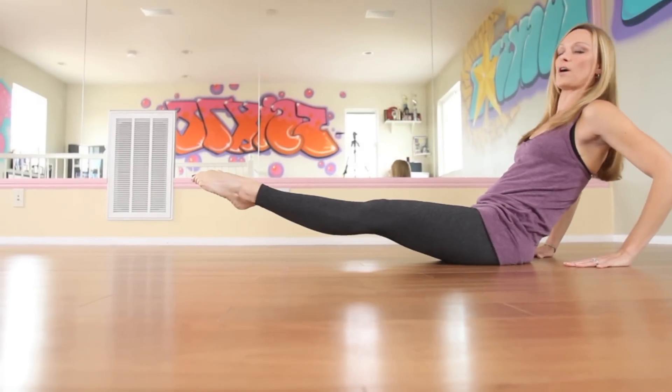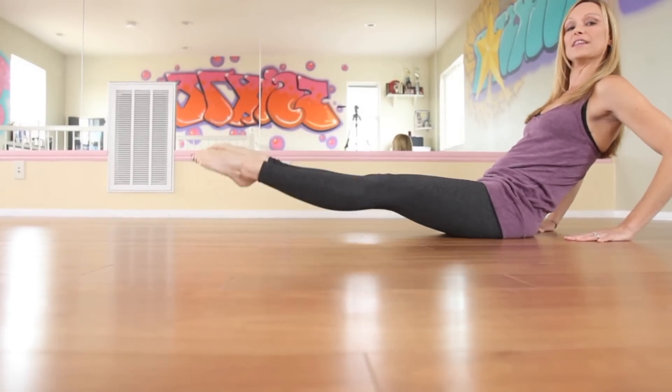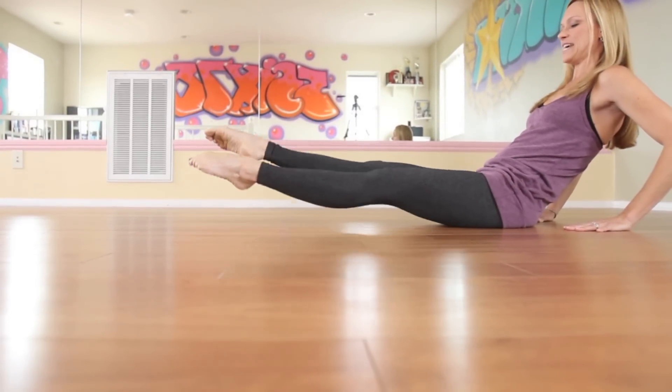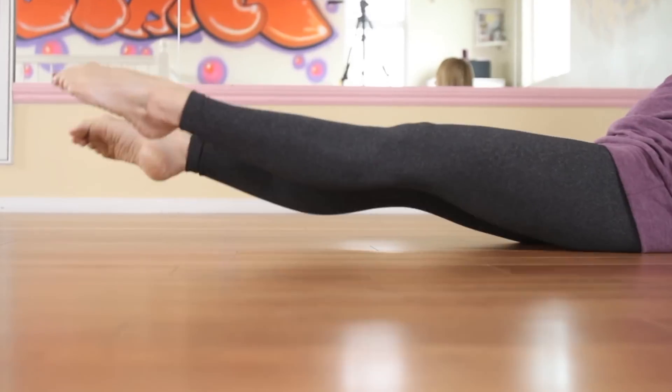Lift your feet off the ground about four inches, turning them out, and begin to beat your thighs, crossing your right foot over your left. See if you can try this for about 50 to 100 times. It's going to create a nice, strong stomach and inner thigh muscles.